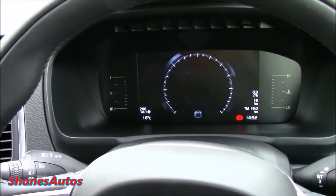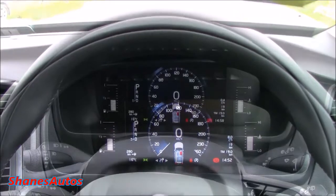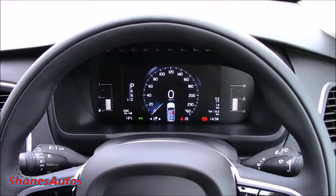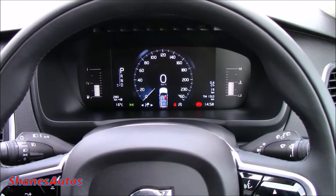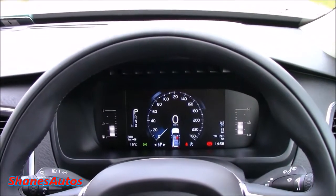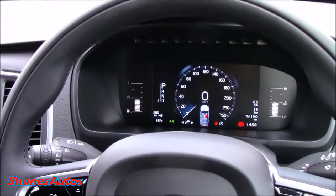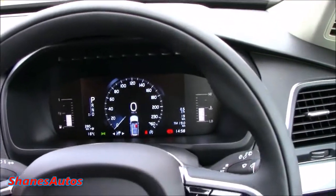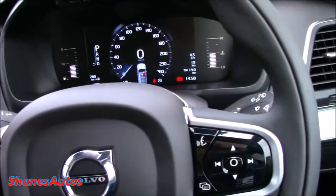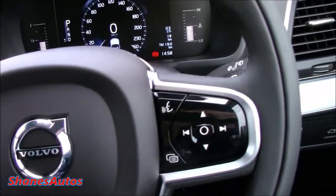You turn it once to the right to turn on the power, then just apply the foot brake and turn it again. With the XC90 there are only two trim levels to choose from — the Momentum and the Inscription — but you can also choose between front and four-wheel drive, known as the D4 or D5 all-wheel drive. This one is the Momentum D5 all-wheel drive. The Momentum comes with a lot of excellent standard equipment, including a very nice three-spoke leather-wrapped multifunction steering wheel with electric power steering. On the steering wheel you've got all your standard controls for cruise control, trip computer, and voice command, and you can navigate through the trip computer screen using the buttons and arrows.